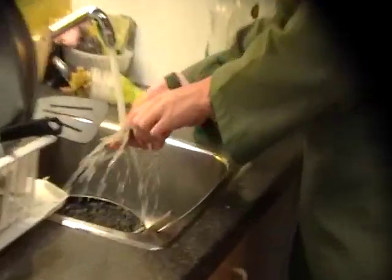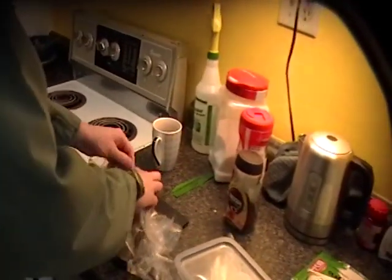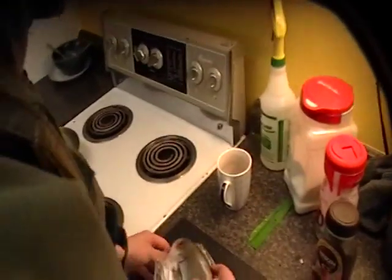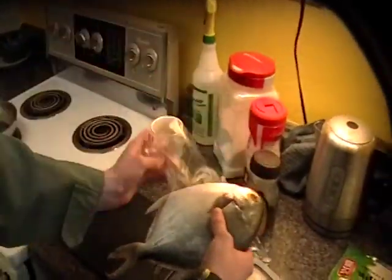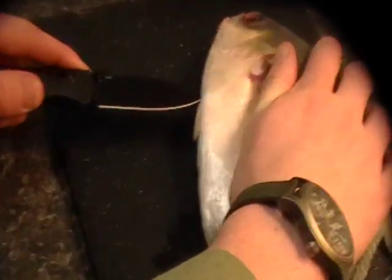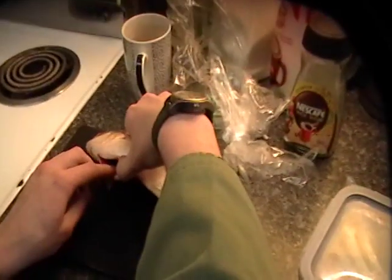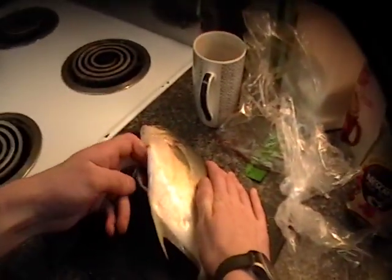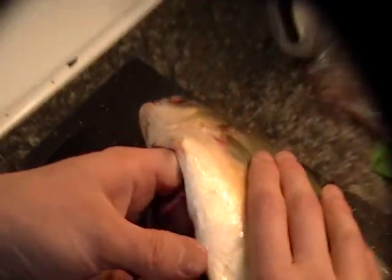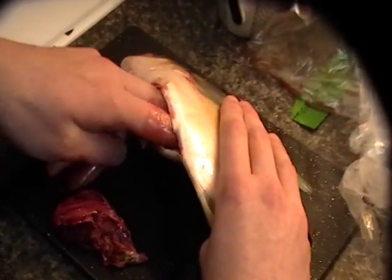The first step to fish making is to gut the fish. You make an incision from the gills to the rectum, and then you reach inside and pull out all of the entrails. These things taste nasty when you cook them — this is not what you want. You just want those juicy fillets in there.